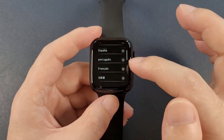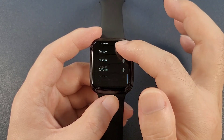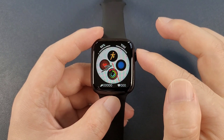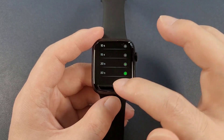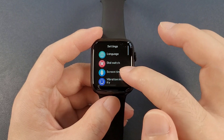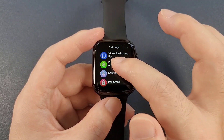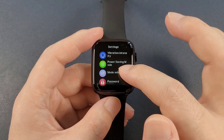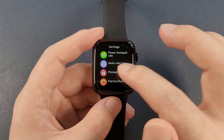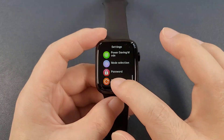And then the settings. First, we can check the language — there are several languages inside. Dial switch. And then the screen time — the maximum screen time is 30 seconds. And the vibration intensity. Power saving mode. And the mode selection. And the password. And the factory reset.